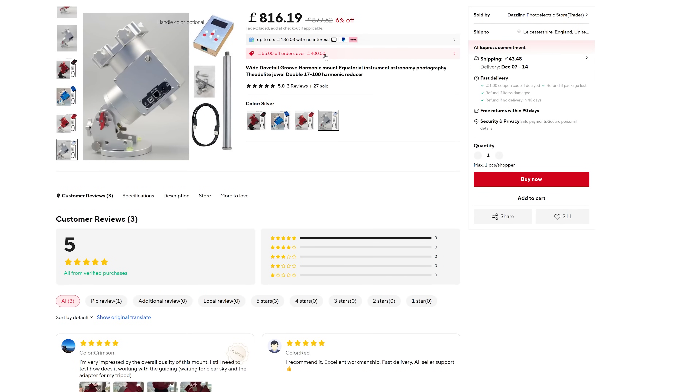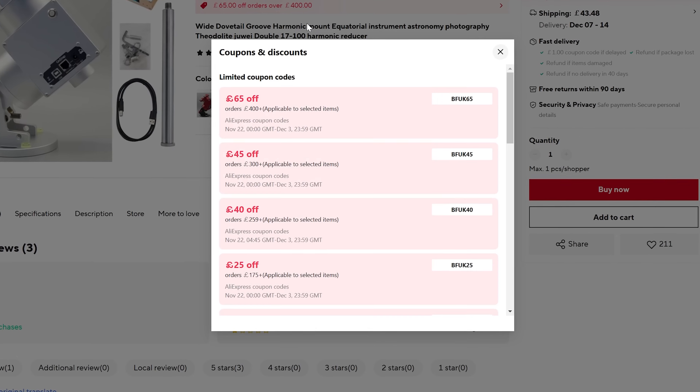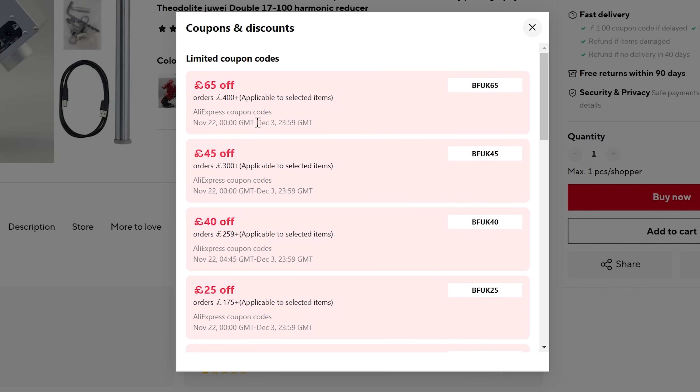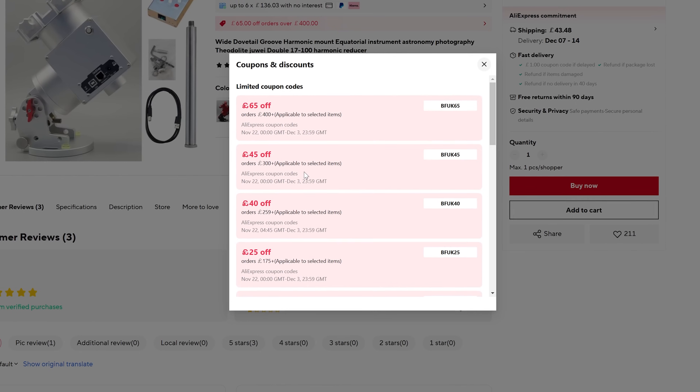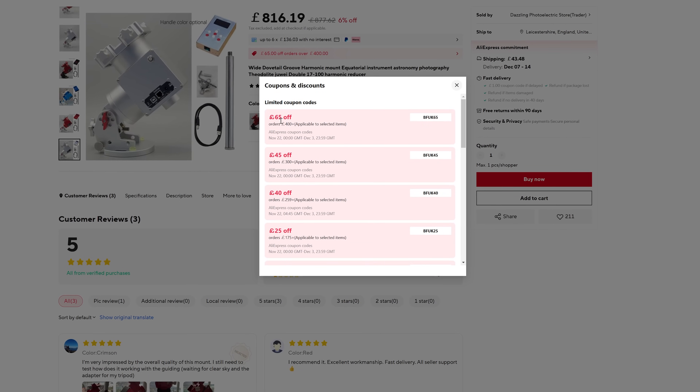Also a little footnote: until Tuesday, AliExpress are doing a big Black Friday deal, which means you can get huge discounts. In this particular case, the discount removes expensive shipping and takes the overall pre-import tax cost to under £800, which is insane value.